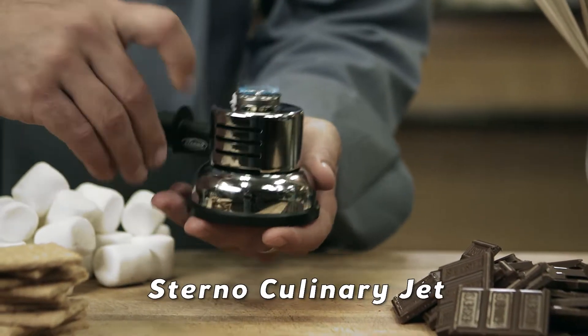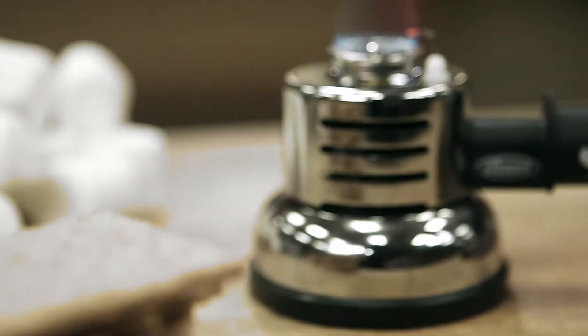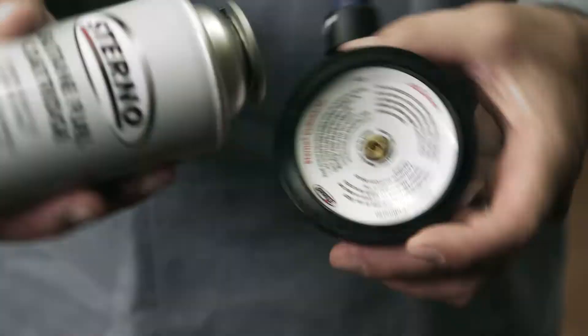The second option is the Culinary Jet. Very easy to use — it's filled with butane. Burns for about an hour on its highest setting, 90 minutes on its lowest. A great option for do-it-yourself s'more stations.